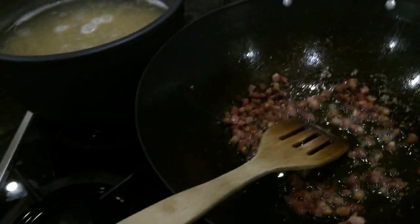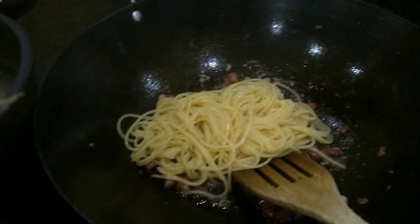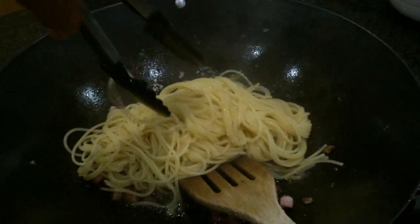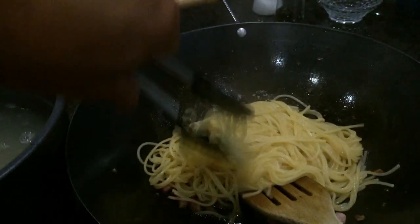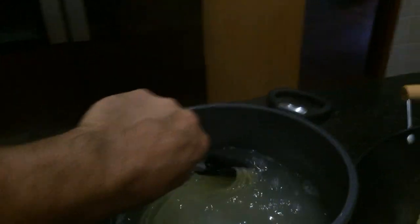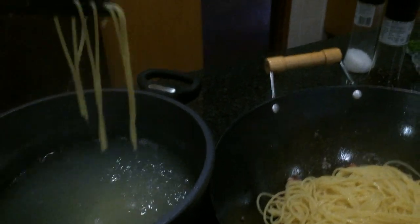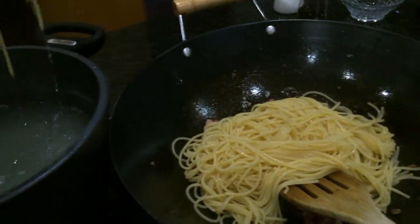Move the pots closer to each other. Now get the pasta from the pot, drain it a bit — don't worry about a bit of water going in, it's just going to spatter a bit. Try and get all the spaghetti in as quickly as possible because we don't want the pasta to burn at the bottom, and we don't want everything to cool down either.